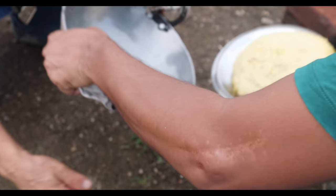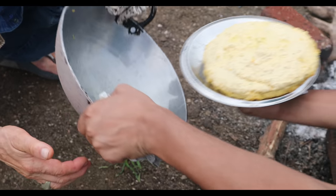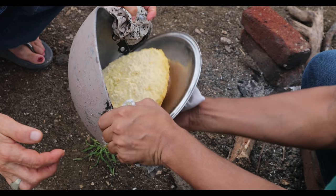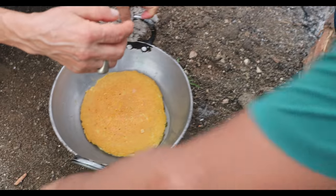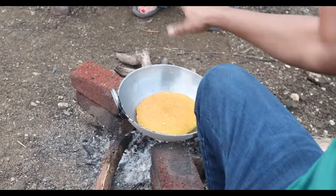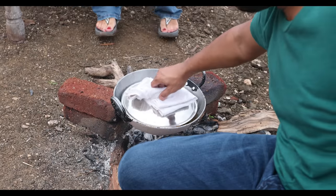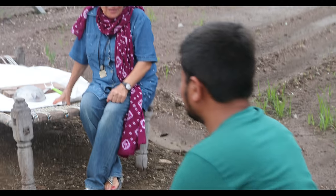We put a little oil on it and flip it this way. Yes! Oh wow, it looks so tasty and delicious! We cover it again and cook it. Lovely smell — I love the smell, it smells very delicious. I would like to eat it right now!